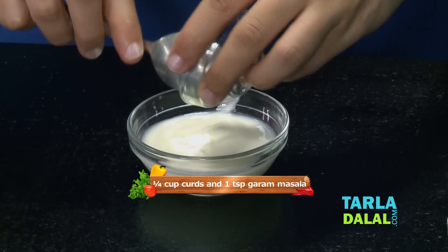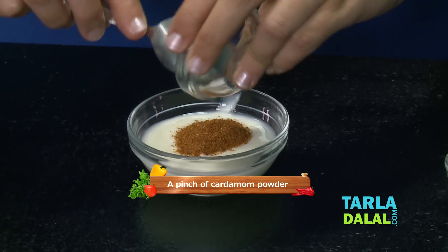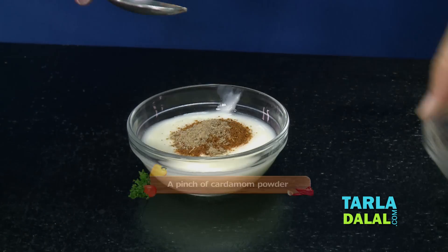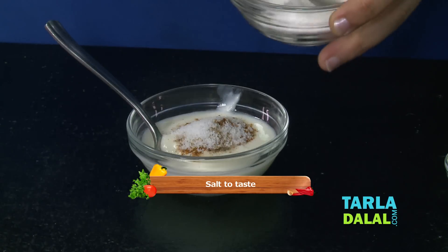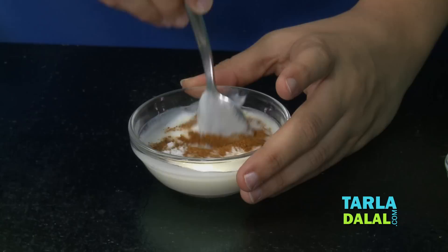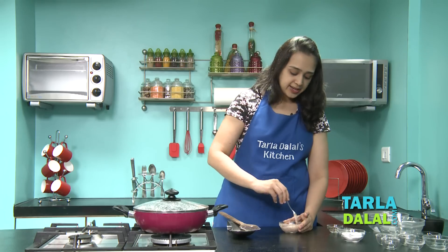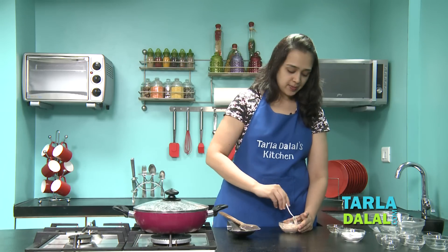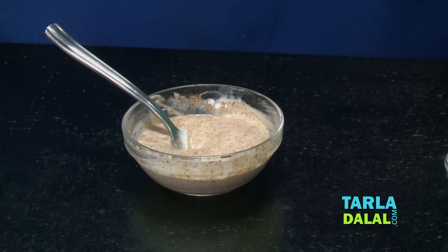I've taken curd here. I'll add some garam masala, some cardamom powder, and some salt. Just give it a mix. We're going to add this to the biryani when we layer the rice and the chana masala. So we'll keep this aside.